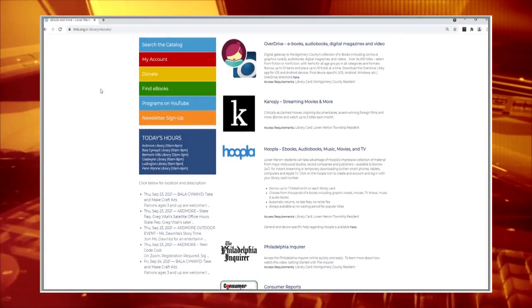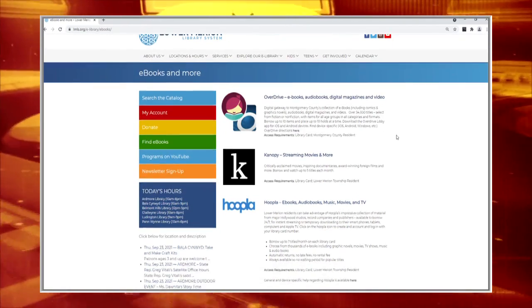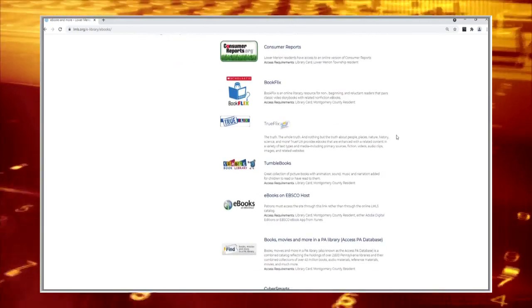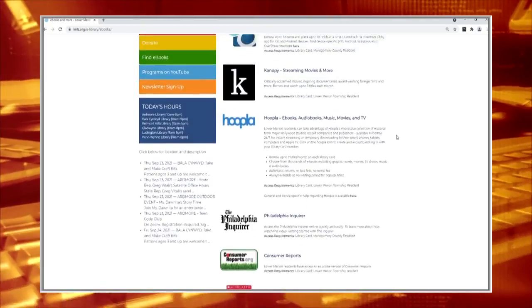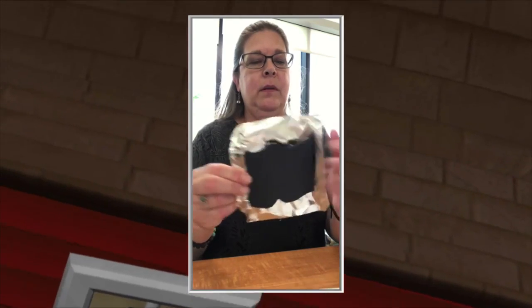Like ebooks — visit lmls.org and click on the 'Find eBooks' link on the left side of the page. There you'll find links to OverDrive and Hoopla, among many others, and a huge variety of ebooks for your reading pleasure. But for now, it's on to the videos. Join Ms. Gwen from Belmont Hills Library for a back-to-school craft. Enjoy!